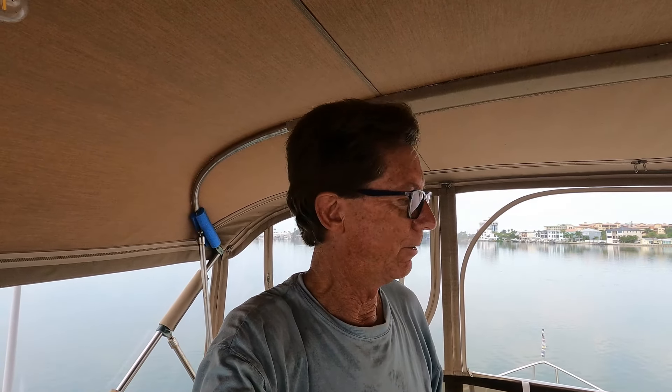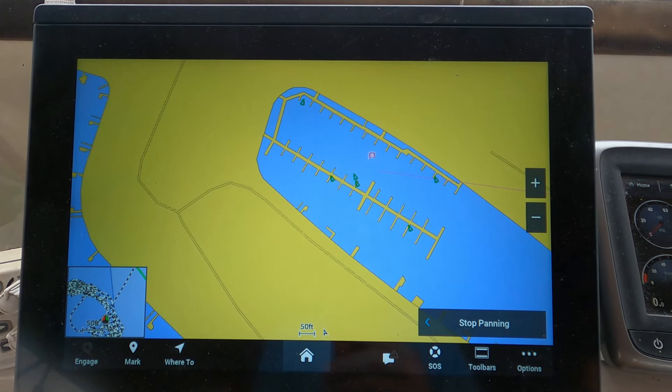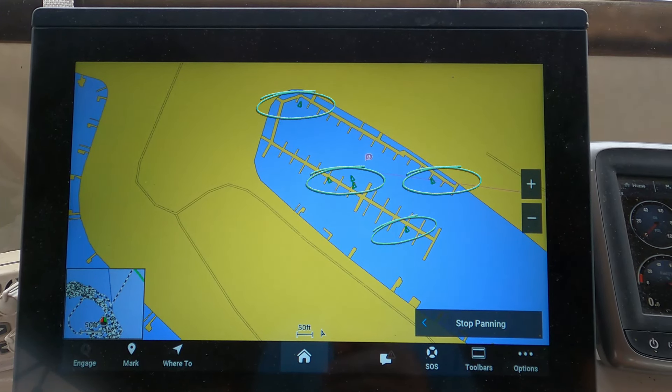All right, that's got everything hooked up — it's pretty simple. There are only four cables: your VHF antenna in, your VHF antenna out, your power in, and your NMEA 2000. So it should work at this point — let's test it out. And as you can see by these little green triangles, our AIS is up and working.